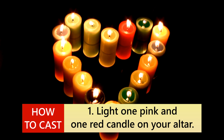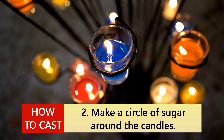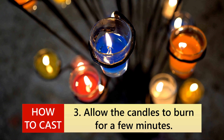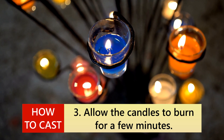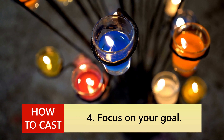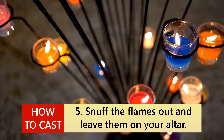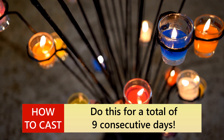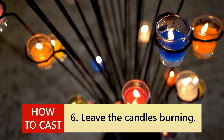Ingredients: 2 pink candles, 2 red candles, honey, sugar, a clean sealable container, and a small candle carving tool. How to cast: 1. Light one pink and one red candle on your altar. 2. Make a circle of sugar around the candles. 3. Allow the candles to burn for a few minutes. 4. Focus on your goal. 5. Snuff the flames out and leave them on your altar. Do this for a total of 9 consecutive days.